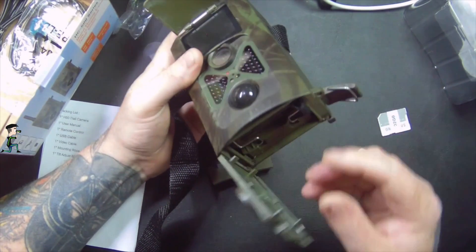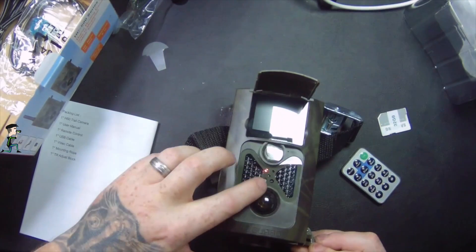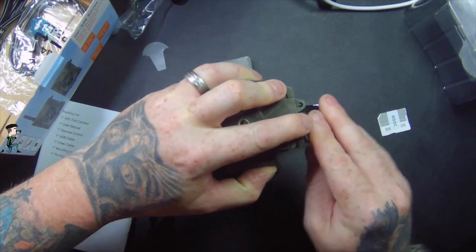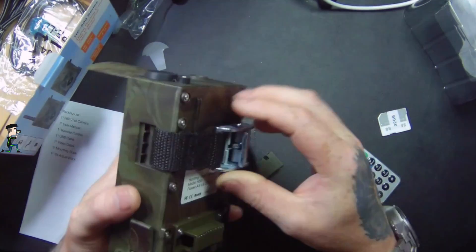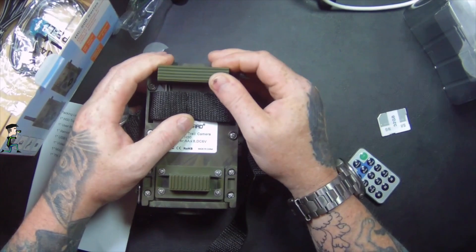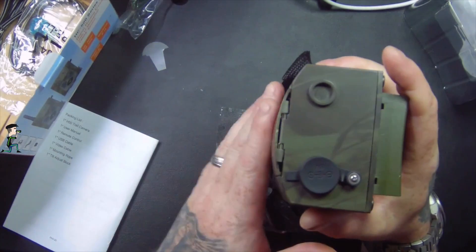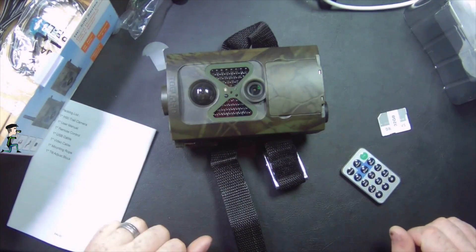All you need to do then is click it onto on and close it up. You can see the light flashing to show that it's on. It has a tripod mount on the bottom, or you can use the included strap. This bracket also clicks on and acts like a tree guard, giving it a slight angle downwards so pictures will be of animals lower down rather than higher up.